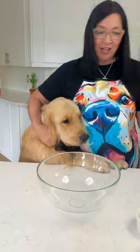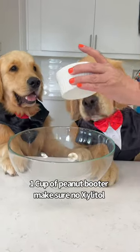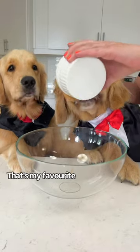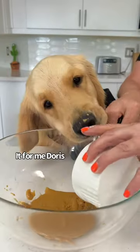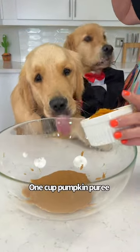First up we have a cup of peanut butter — you can't have it all. And one cup of pumpkin puree.